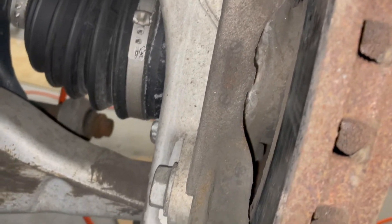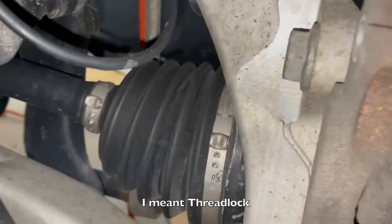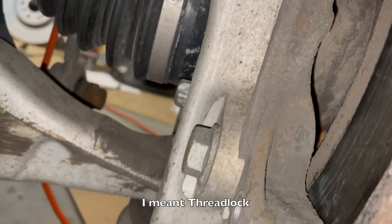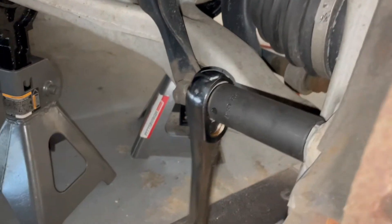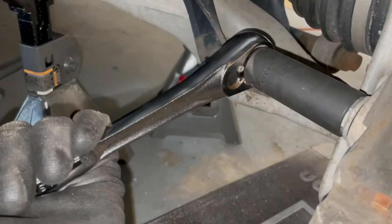They're going to feel like you're cross-threading the whole time, but you're not — it's just because there's Loctite on there and it won't be smooth coming out, but you'll get them. They say not to reuse these bolts, but if they look good you can reuse them — just put a little Loctite back on there. If you don't have a breaker bar you're going to struggle, but just yank up on it and it's good to go. Once you crack it loose with a breaker bar, you can just use a ratchet.